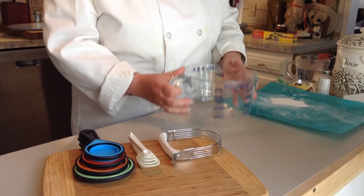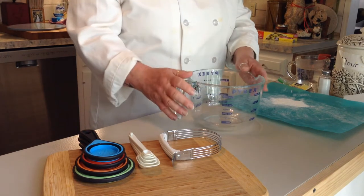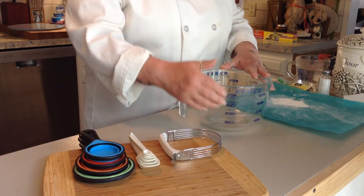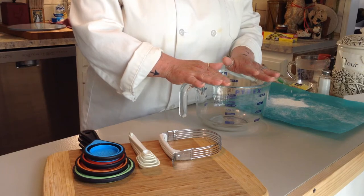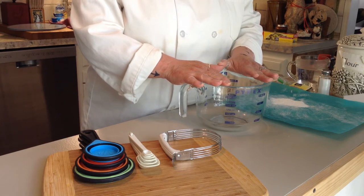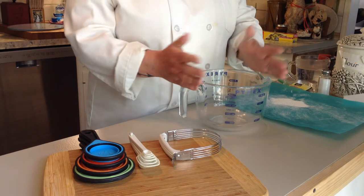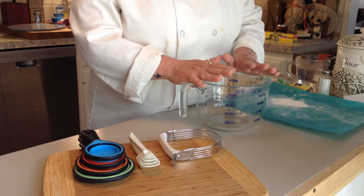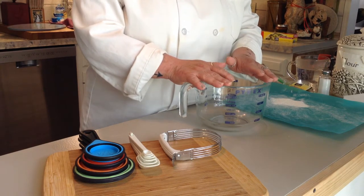We're ready to get started. I use my Pyrex because I can also transfer that into the oven if I want to. You want something with high sides because this is going to rise and it needs to set. Once you're done with these steps, it needs to be covered and set for a minimum of eight hours to a maximum of 24 hours before you're ready to bake. It's a two-step process. Today is Sunday — I'll prepare my dough and either late tonight or tomorrow morning I'll be able to put my bread in the oven. That's your planning.